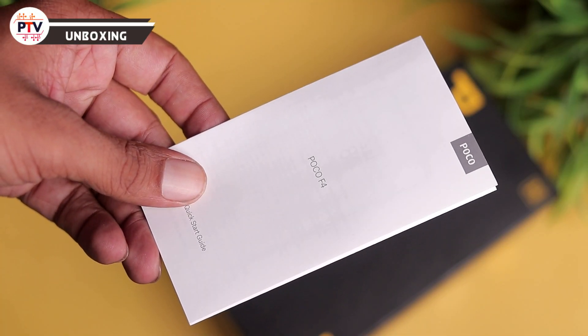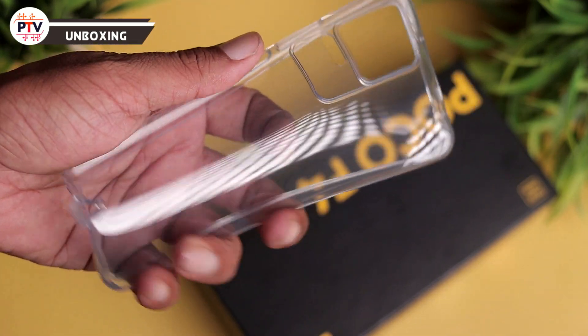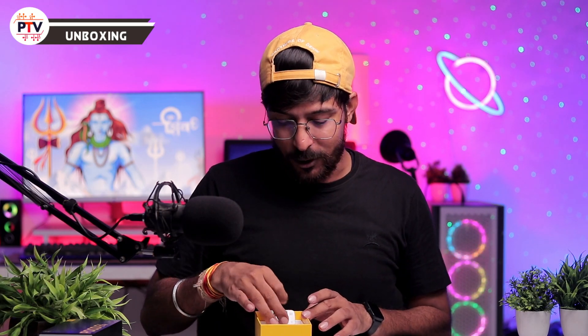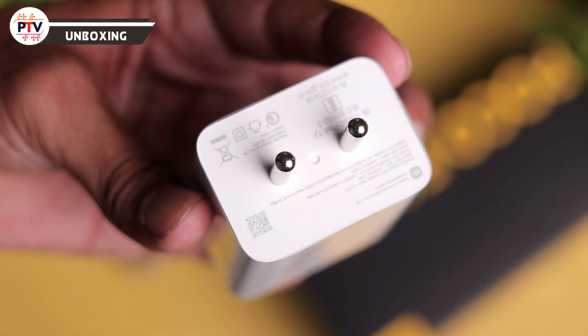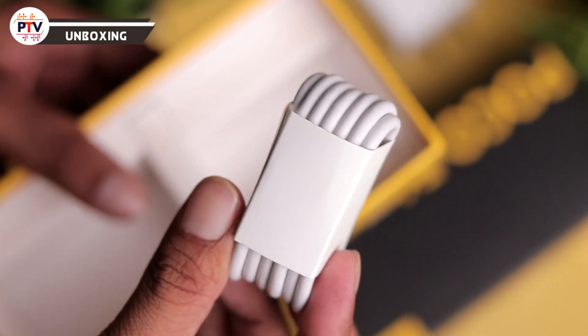Phone में 3.5mm jack नहीं है लेकिन adapter in-box दिया गया है जो अच्छी बात है। इसके अलावा कुछ paperwork है, एक transparent case मिलता है जो बढ़िया quality का है, थोड़े time में पीला हो जाएगा। Box में 67 watt का charging brick और एक type-A to type-C cable भी मिलती है।